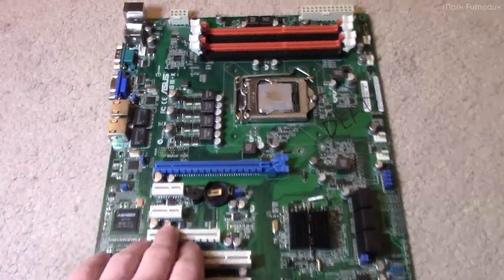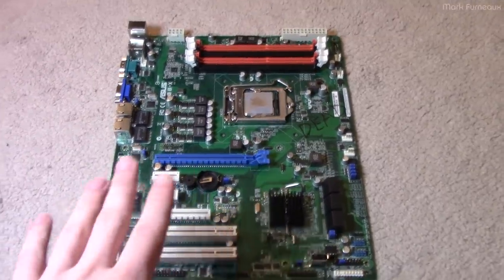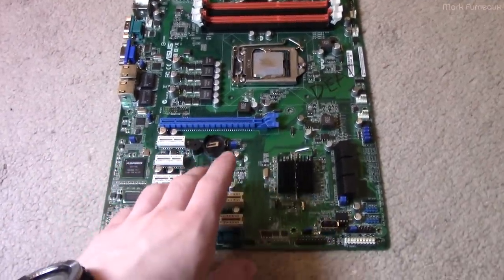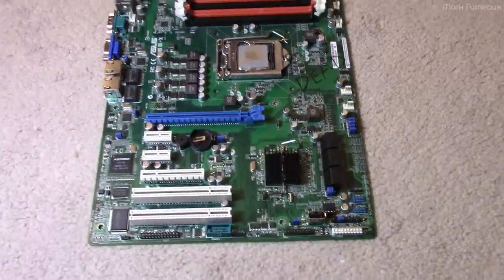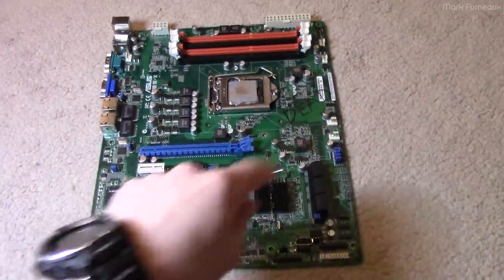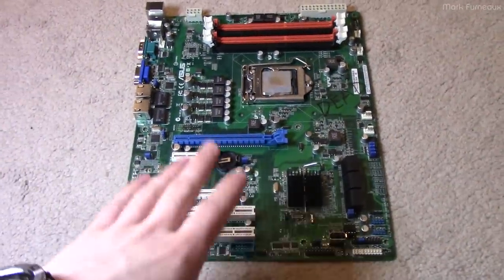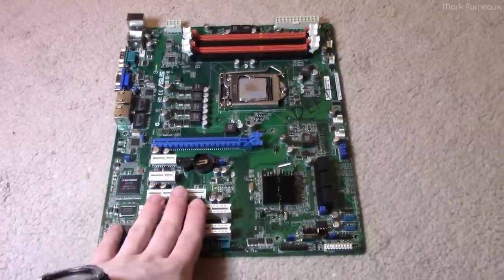This is an Asus P8B-X low-end server motherboard. It has a socket LGA1155, it's got a Xeon in it, and the motherboard is dead. The CPU is fine, the motherboard is dead, and I want to go through some troubleshooting and see if we can fix this.